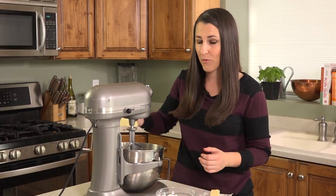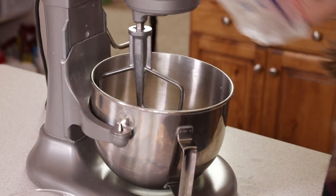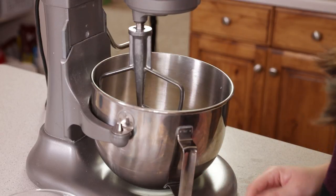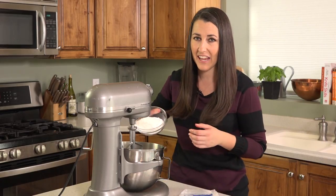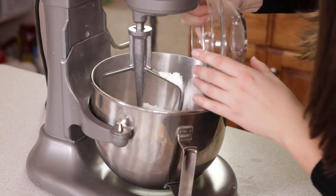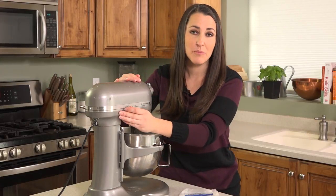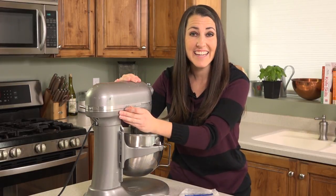We're going to start with 1 cup of softened butter here in the stand mixer. If you don't have a stand mixer you can also use a hand mixer for this. Then we're going to add in 1 cup of powdered sugar, also known as confectioner's sugar. We're going to use the beater attachment to cream this together until it's light and fluffy.